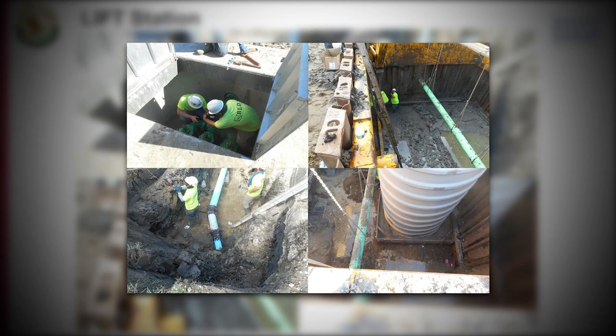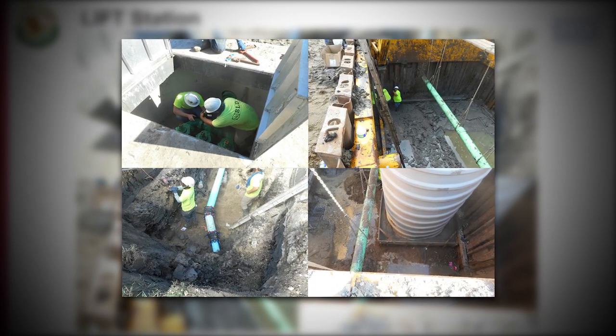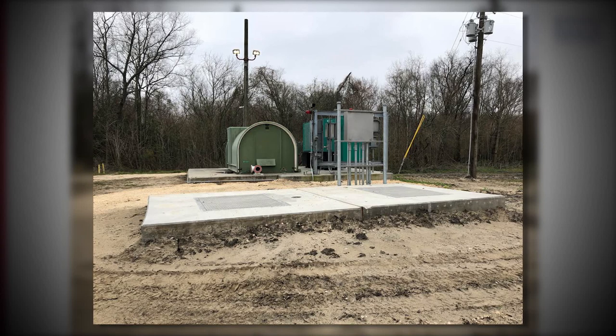In this view, the construction of the new pump station is shown. In the next view, the completed pump station is shown.